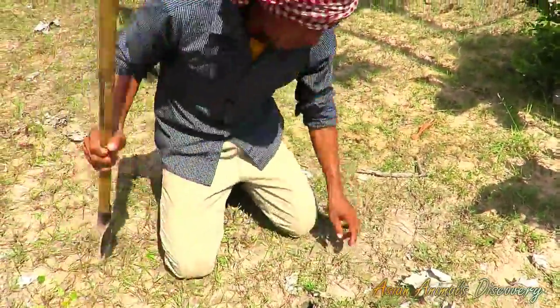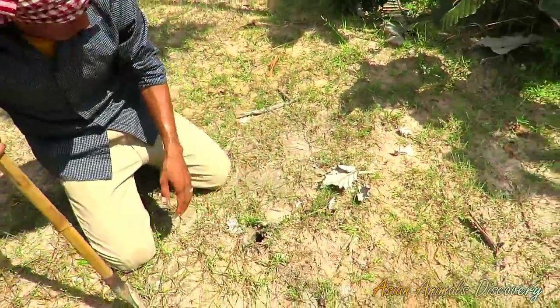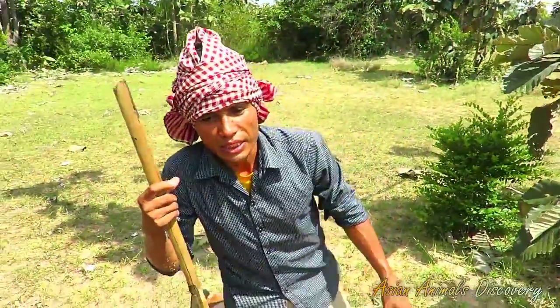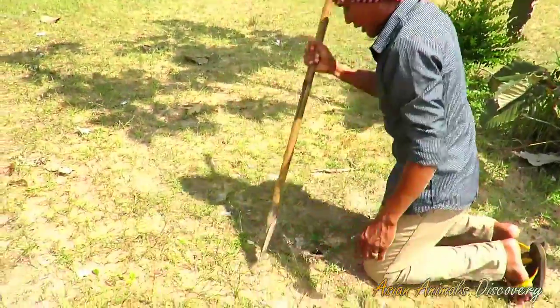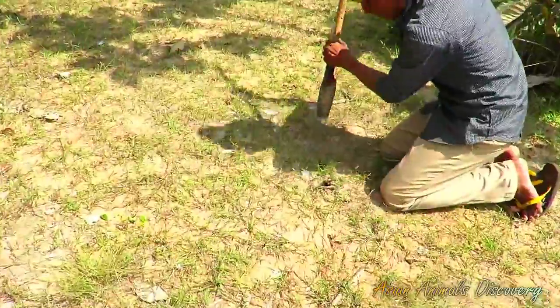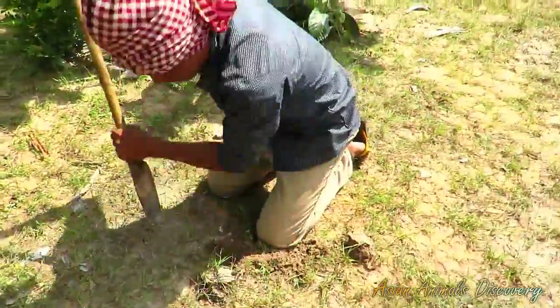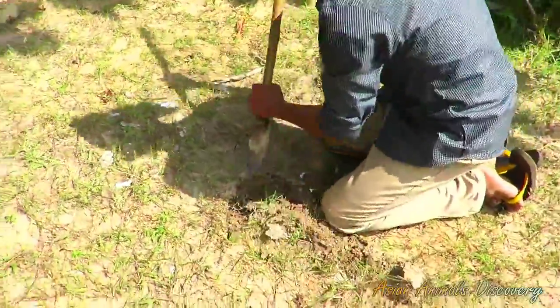I'm trying to catch this spider — especially this kind, mostly a black spider — and I try to dig. It's not too deep, but this kind of ground is a little bit hard.